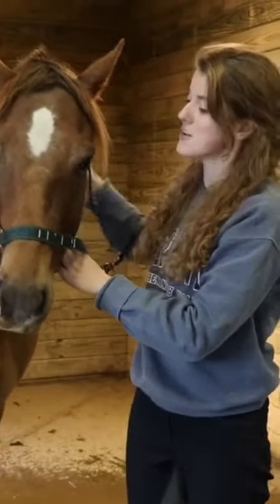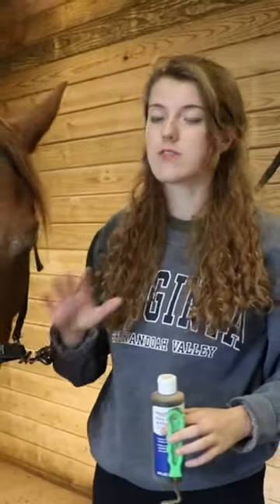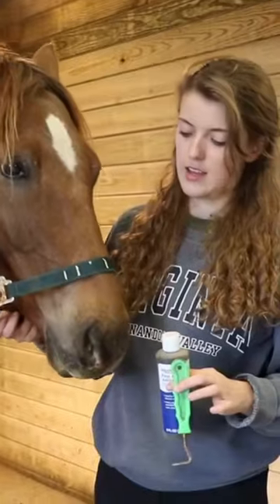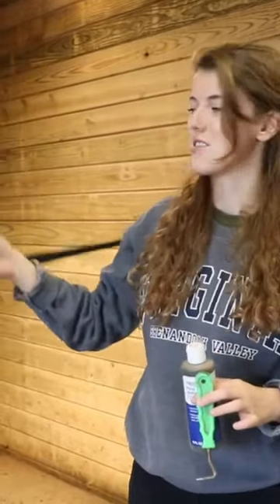He did a lot better than I thought he would. Tucker was just recovering from thrush before it started raining really bad. So since it's been raining for a few days, I'm just going to treat his feet and that way we can get the thrush out of there, which is nasty.